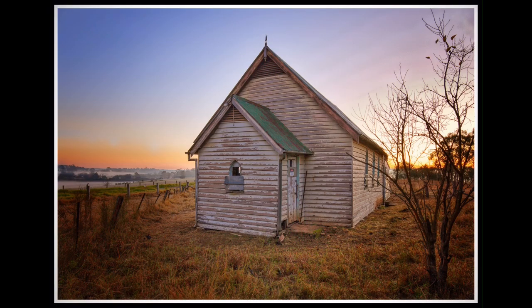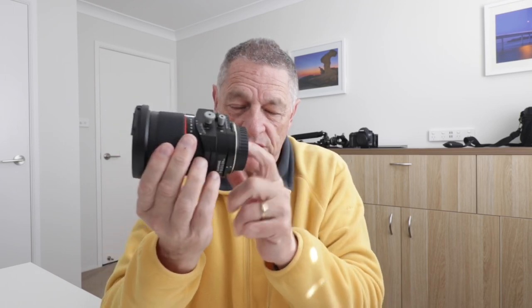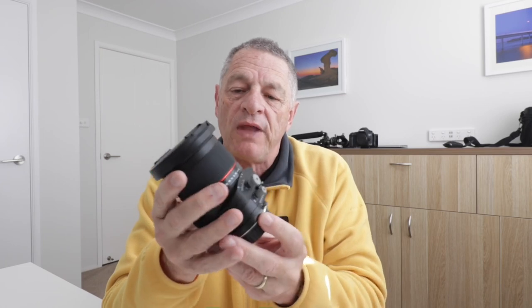On the architectural side, we use these lenses to stop the convergence of lines. Nine times out of ten, when you take a photograph of a building, people angle the camera up and the building looks like it's going to fall in on itself or fall backwards. But with the shift function on this lens, you can correct those converging lines so the building looks straight.